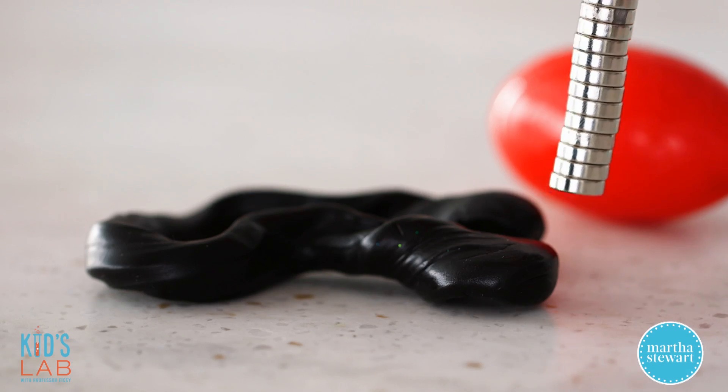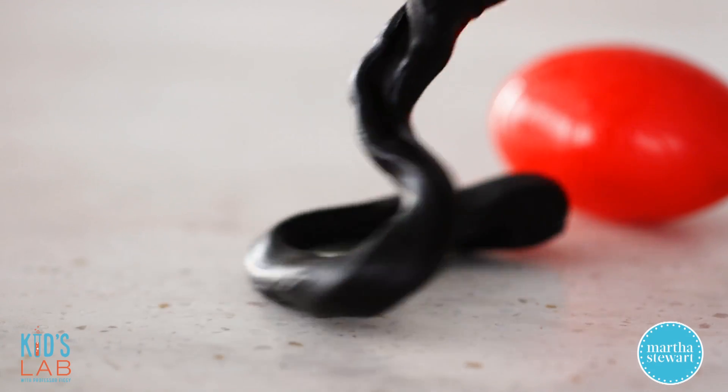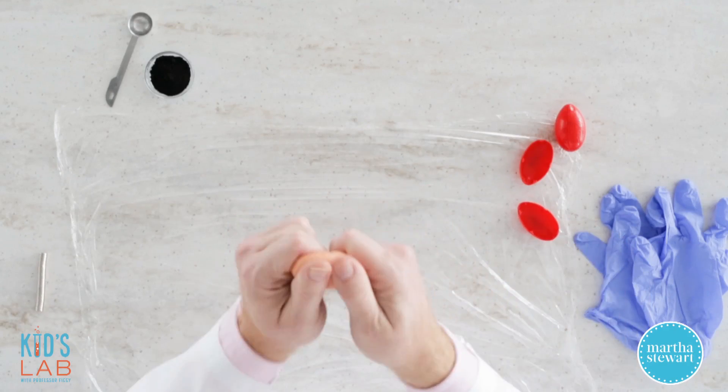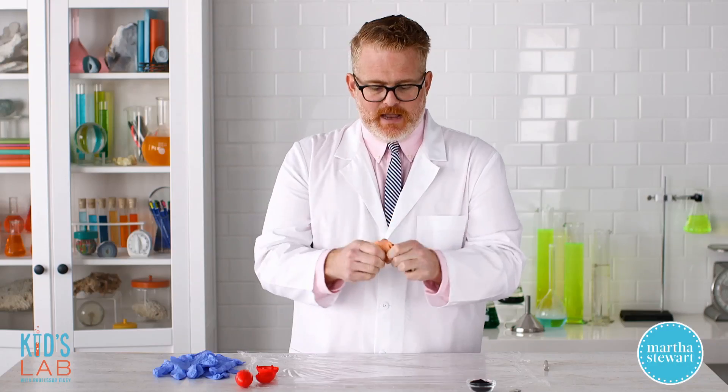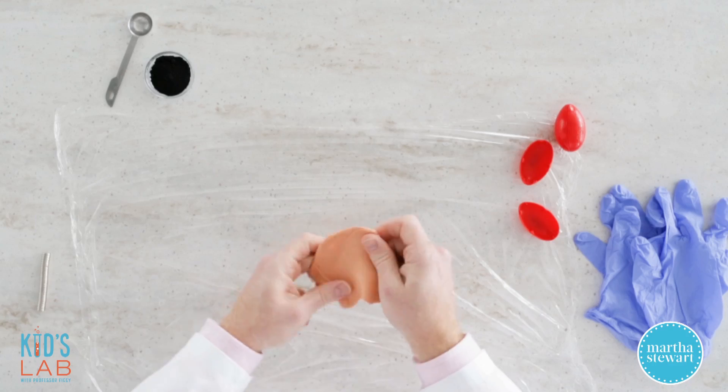Now I'm going to show you how to make your silly putty react to a magnet. You want to take your silly putty and work it in your hands to get it really warm and flexible, and then mash it into a sheet.